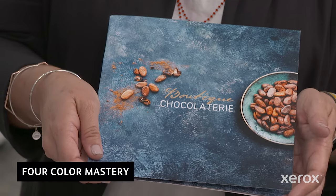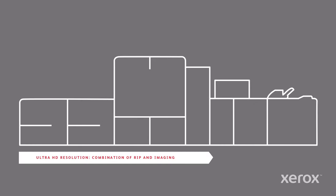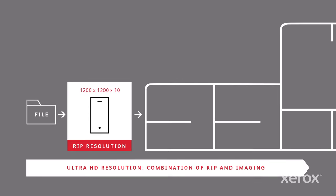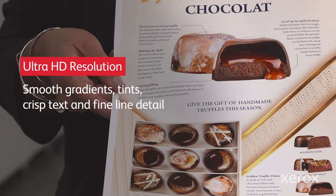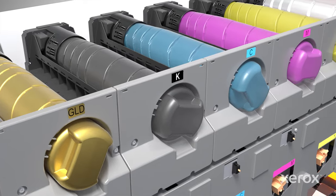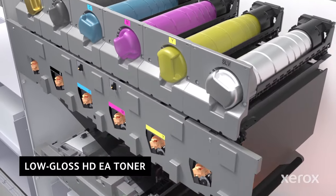Iridess's brilliance begins with a mastery of the basics, delivering consistently outstanding four-color quality. Unique to Xerox is Ultra HD Resolution, which combines 1200x1200x10-bit rendering at the front end with 2400x2400x1-bit print imaging, yielding smooth gradients, intense, crisp text, and fine line detail that competitors are hard-pressed to match. Small Particle High Definition Emulsion Aggregate, or HDEA Toner, delivers the smooth, low-gloss appearance that print buyers crave.